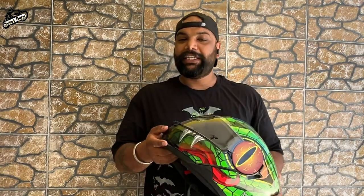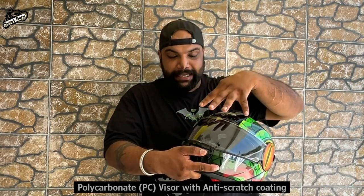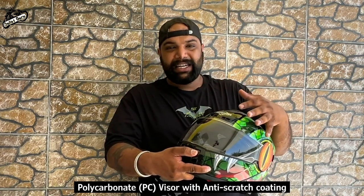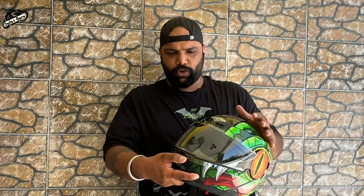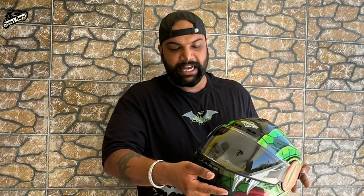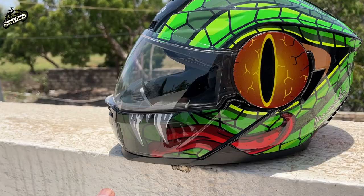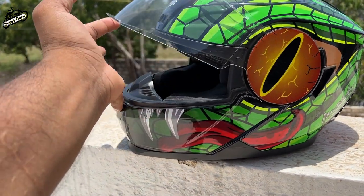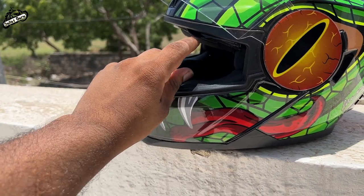There are other features loaded in it too. This has a polycarbonate visor with an anti-scratch coating so it doesn't get scratched easily. I've used it for almost a month and there are no scratches. You can also get a clear glass or use a dual visor — you can use it on both day and night. It is very good.